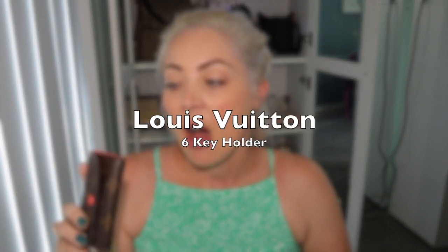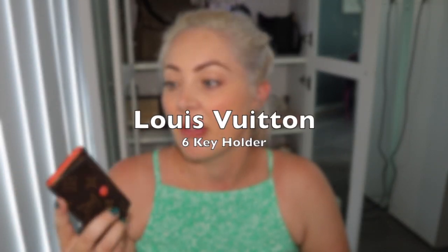I believe every well-rounded SLG collection needs to have a key holder. You definitely need a key holder to start your collection — even if that's the first piece you ever buy, I think that is a wise one. The one I have is the Louis Vuitton six key holder in the monogram canvas. I've had this forever — probably bordering on eight years or so.